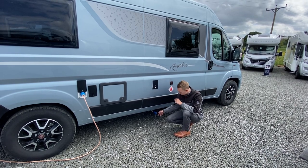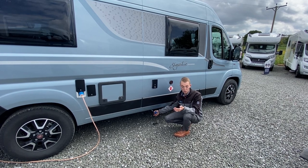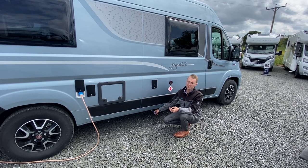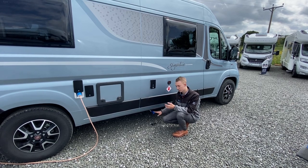To fill it to empty, just open this tap. You'd normally drive over a motorhome service bay on the way out of a site and you can empty it, or on a smaller site there may be a gully or a hole in the ground where you drive as close to it as you can and open the tap.